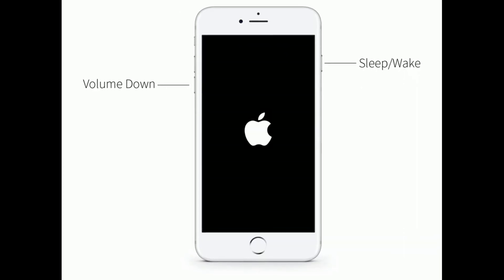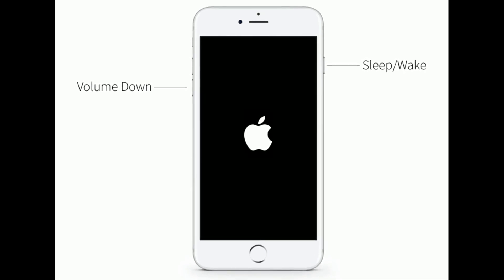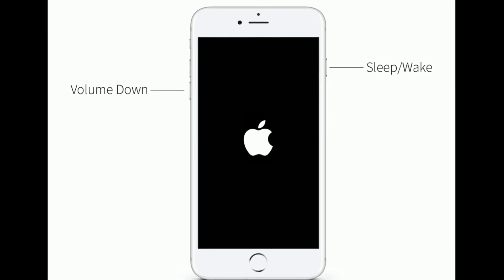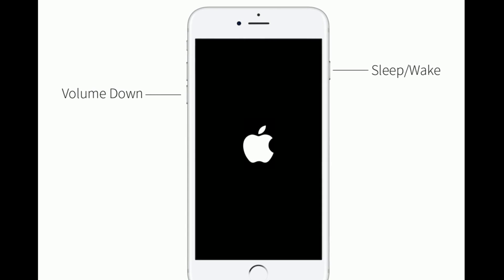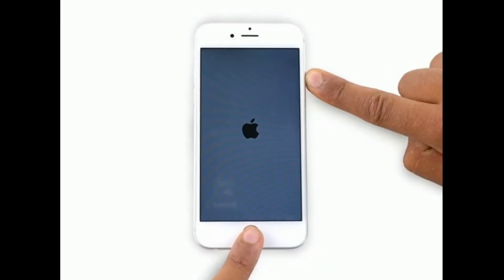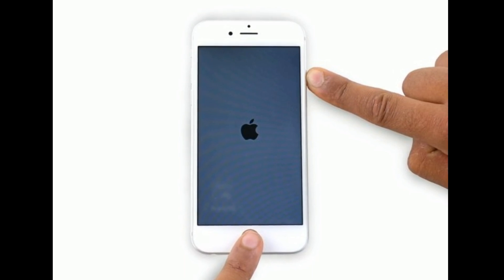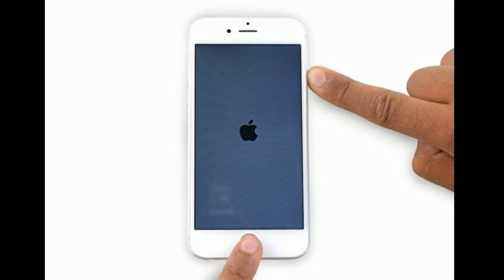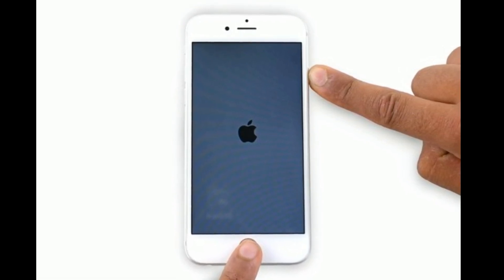If you are using iPhone 7 and 7 Plus, press and hold the sleep or wake button and volume down button at the same time until the Apple logo appears. If you are using iPhone 6s Plus and earlier models, press and hold the home button and side or power button at the same time until you see the Apple logo on your iPhone screen.